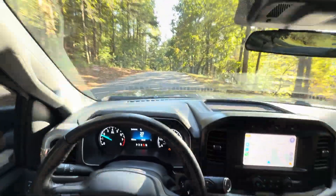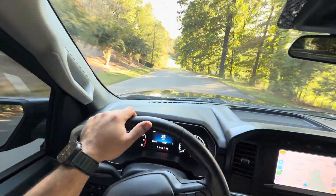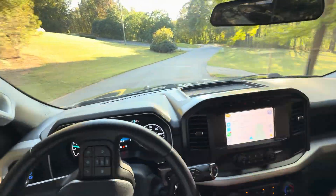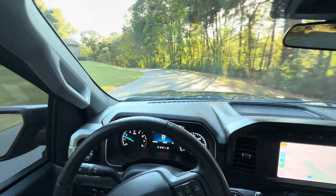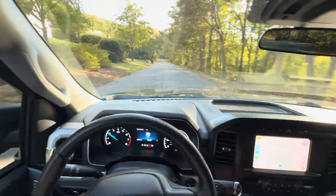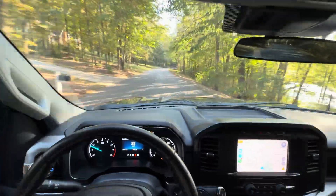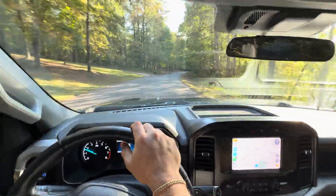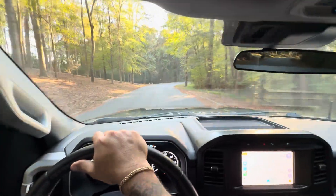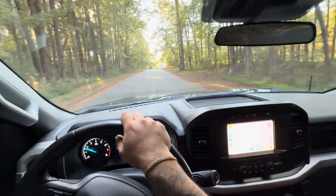I have the full stock exhaust so it's actually nice and quiet. I do have the electric dumps on the way, so we'll be able to open those cutouts and essentially go open downpipe. Under normal driving conditions it feels just like a factory truck under 3,000 RPM, maybe slightly peppier. Very satisfied with this kit — I'd highly recommend it to anyone looking to boost a truck on a budget. Looking forward to dyno and track numbers in the coming weeks. As always, share, like, subscribe and we'll catch you on the next one.